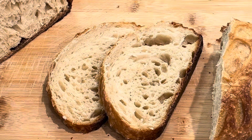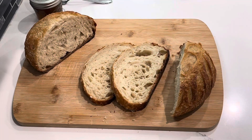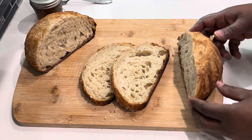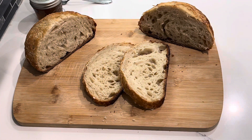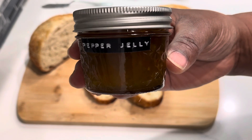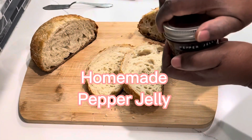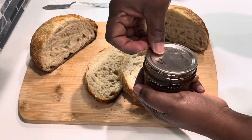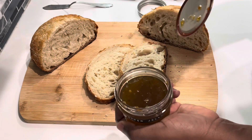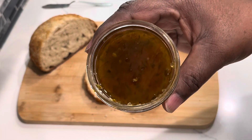There we go — two lovely slices which I'm about to add some of that special jelly to. There it is: pepper jelly, guys, made from assorted spicy peppers. Can I tell you, it is a lovely jar of jelly, so I'm going to spread a little over my bread and enjoy it.